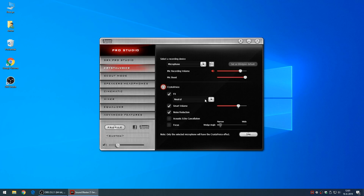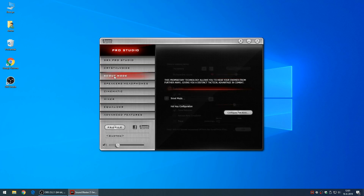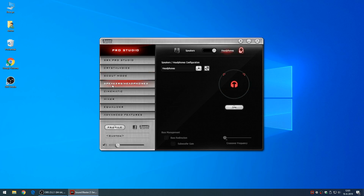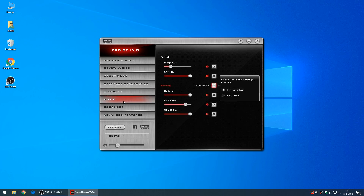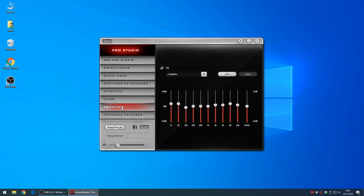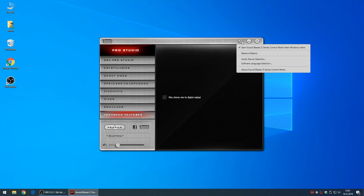Crystal Voice — I tried to use it with some friends during gaming, but they didn't seem to notice anything, so maybe it's a driver thing or it just doesn't do much in a normal setting. Scout mode is the same as in the Sound Blaster AE5 — didn't work there, didn't work here, maybe it's something with my hardware. You can also select your speakers, headphones, cinematic settings with Dolby Digital and Dolby Digital Live, a mixer, and an equalizer. I usually turn off the equalizer because it's supposed to sound good already.